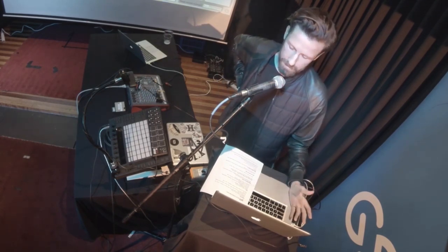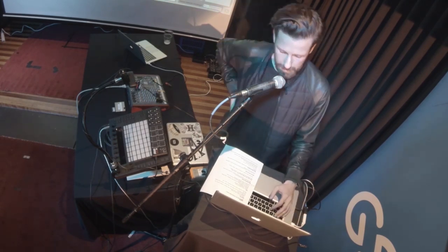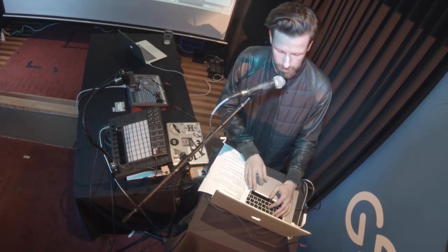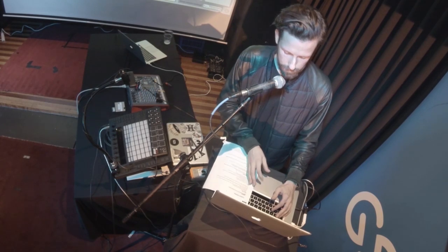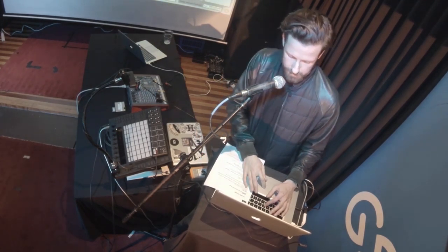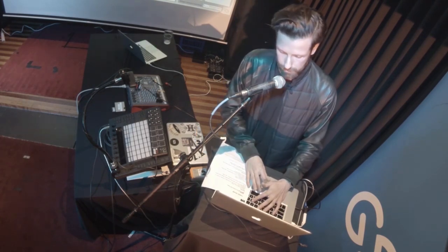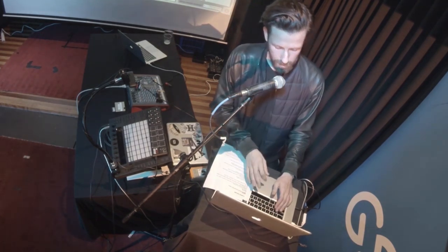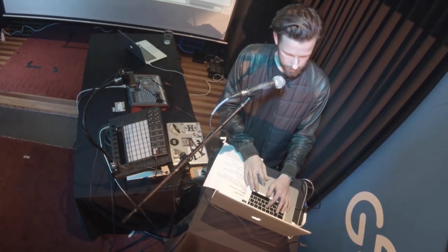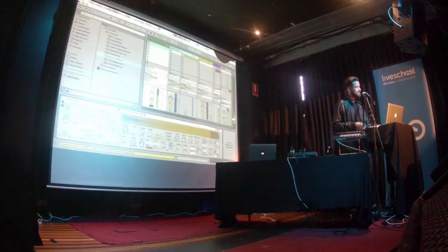Beyond snares, kick drums are super important to tune. They're usually the loudest drum in your mix depending on what genre you work in — super loud — and they definitely correspond to a note. Beyond that, tom drums are pretty important. Clavs and things like that also obviously correspond to a note. Things that don't correspond to a note so well are claps — claps are pretty hard to tune, but they are tunable — hi-hats, cymbals, and of course open hi-hats.